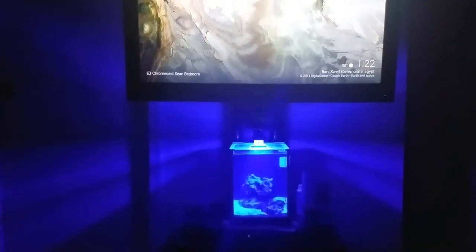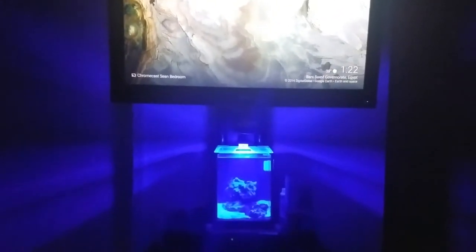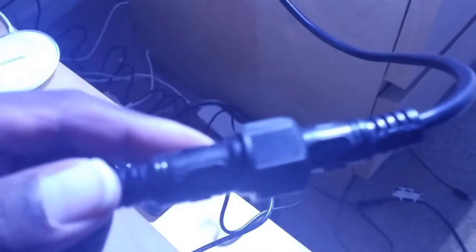Hey guys, just a quick update. I played around with the light a little bit. We're looking at Project Nano, and it's very important that you have everything screwed in tight on the fixture. What was going on in that last video was I didn't have this thing connected all the way, so it's important to connect it first before you screw it together.